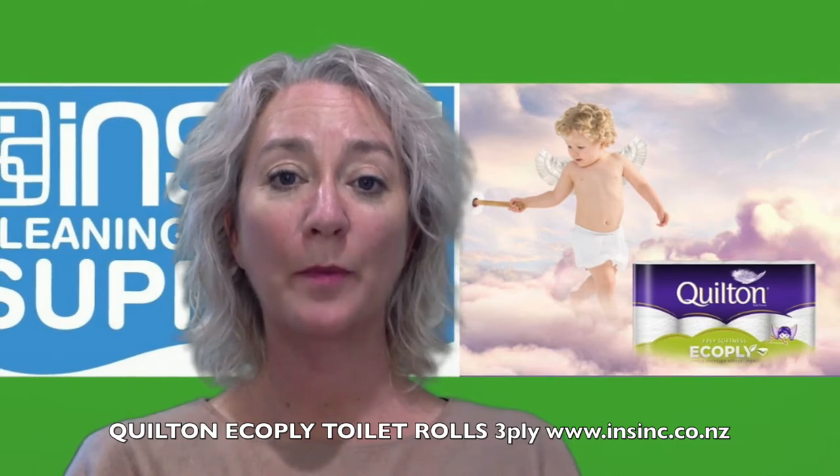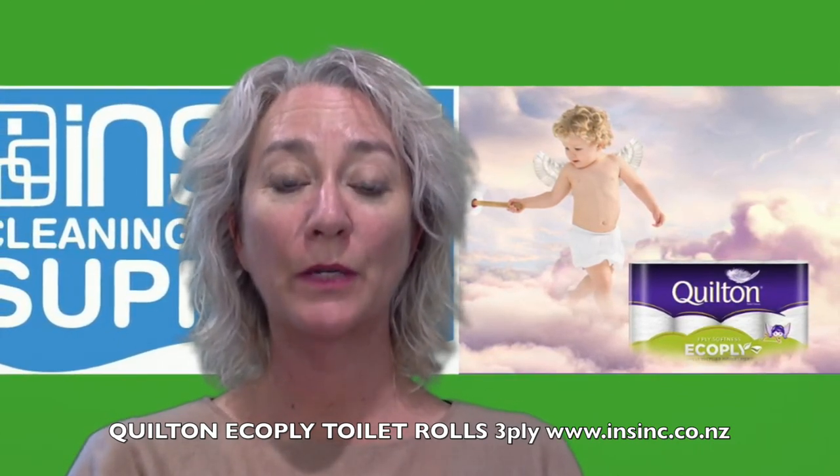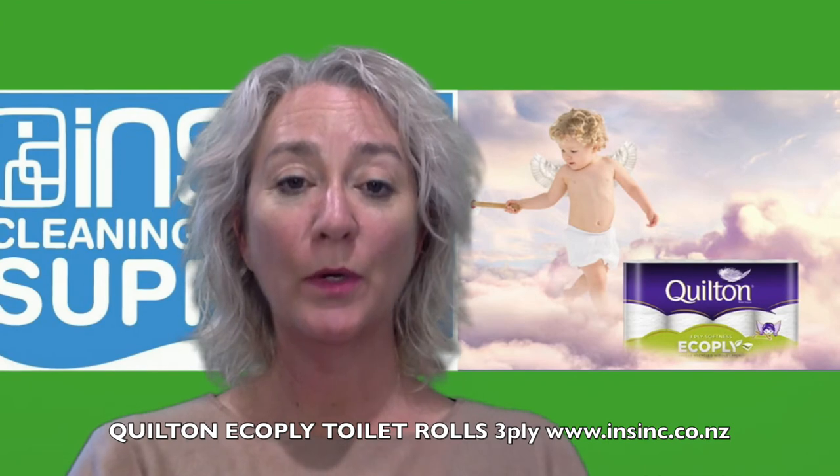The inner liner is made from 100% recycled paper, so you can be sure you're doing your extra bit towards saving the planet without compromising on softness. These Eco Rolls are 170 sheets per roll.